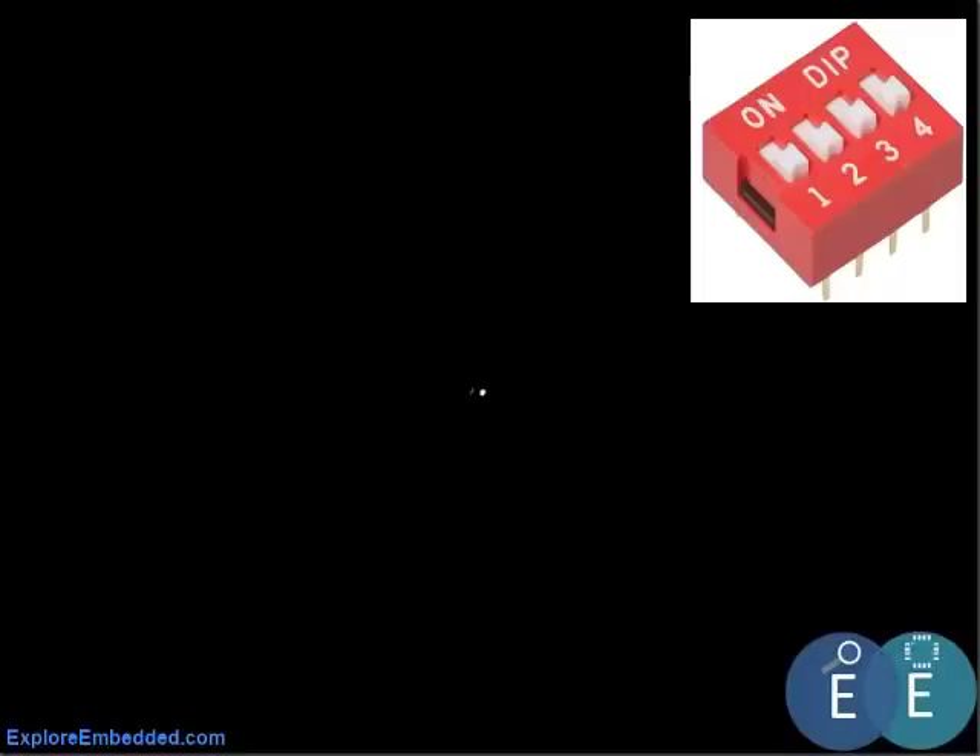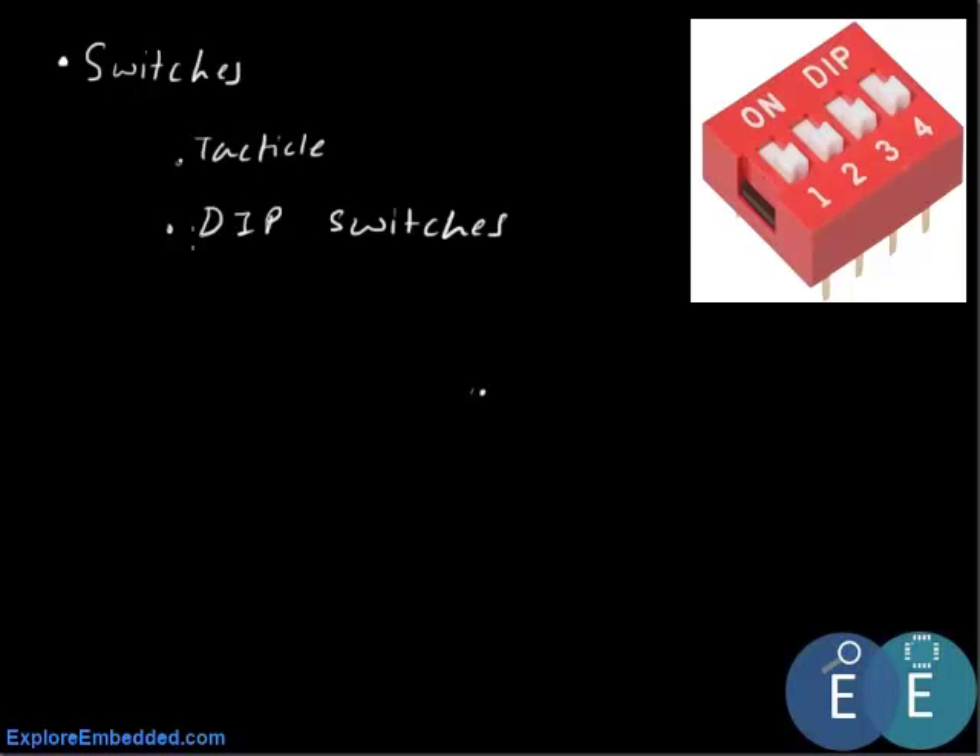Welcome to Explore Embedded. In this tutorial we will interface a switch to the 8051. Switches come in various types and forms — we have tactile switches and switches in a dual in-line package called the DIP switch, among various other types. In this tutorial we'll interface a DIP switch with the 8051 microcontroller.